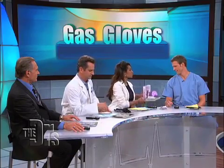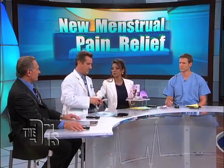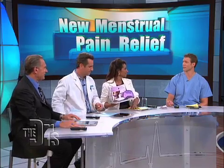This is for women because it's to relieve menstrual cramps. I don't think you guys have those, although you may suffer when we do have menstrual cramps. We're all for menstrual cramp therapy.